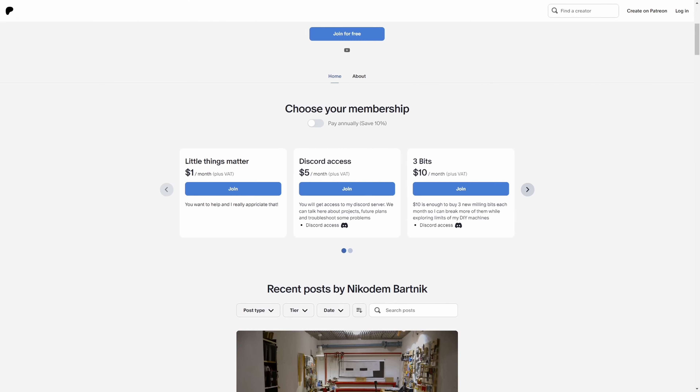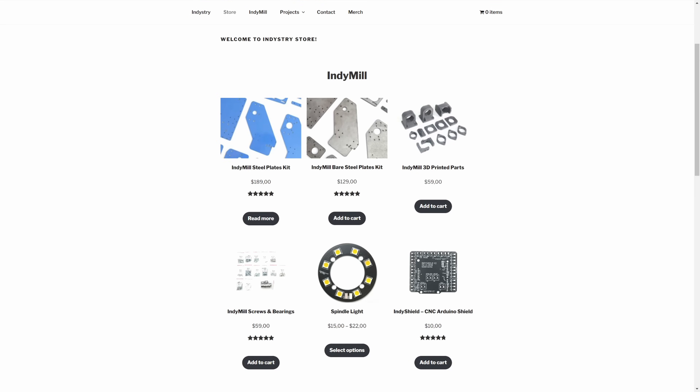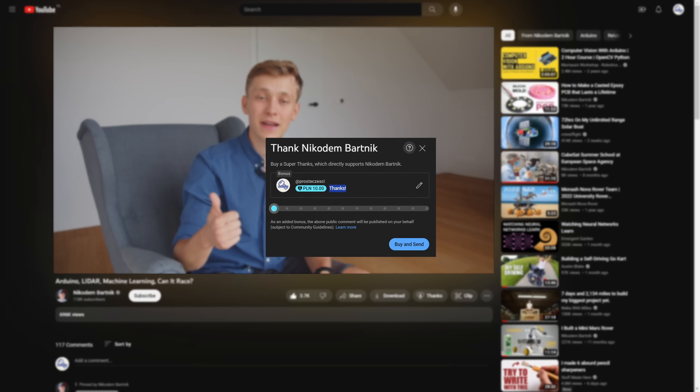A custom PCB would probably solve all the noise-related problems in this project. This video is not sponsored — I'm really picky when it comes to choosing sponsors, which is why most of my videos aren't. Making this project requires money, a lot of time and effort, so if you'd like to support what I'm doing you can do that on my Patreon, check out my store, use Super Thanks on YouTube, or just comment, like, and consider subscribing. All the links are in the description — thank you very much.